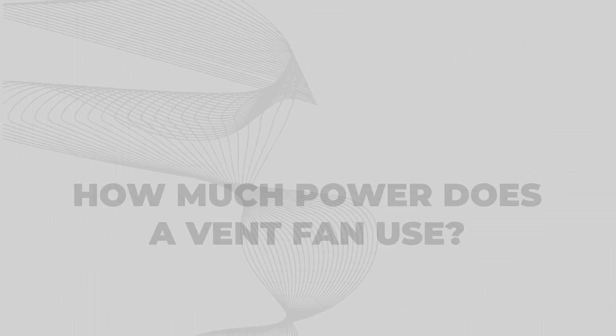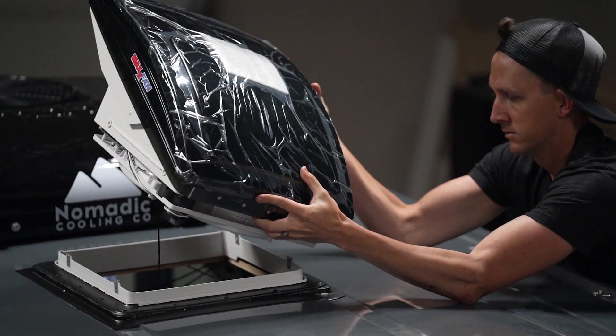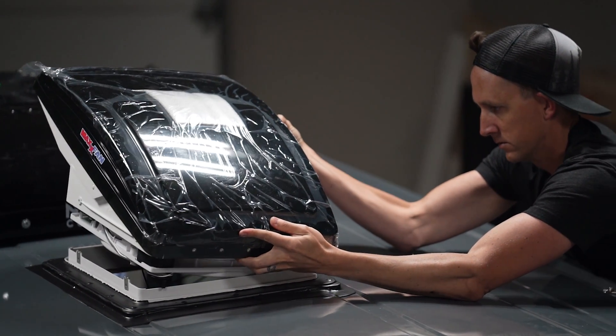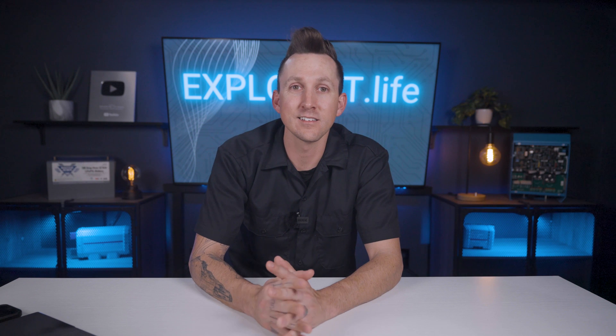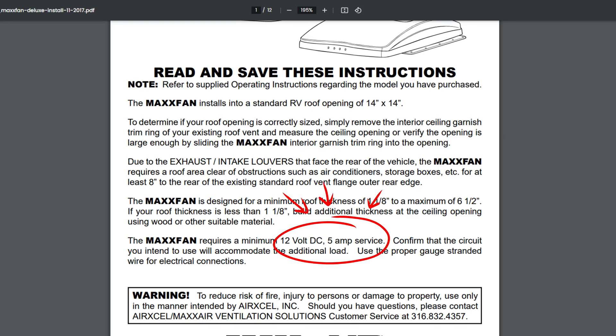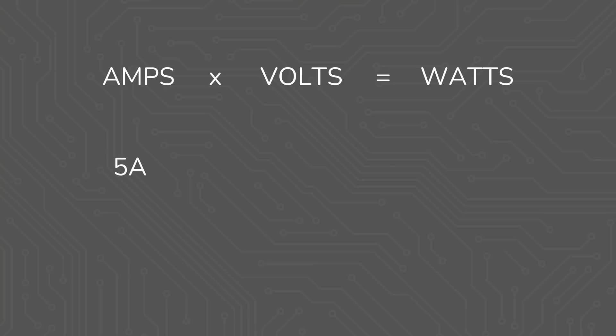How much power does a vent fan use? Last year we installed the Max Fan Deluxe in our Ford Transit camper van conversion. The instruction manual for the Max Fan Deluxe says that it requires a 5-amp 12-volt service. This is a good starting point, and we could say that 5 amps times 12 volts equals 60 watts.